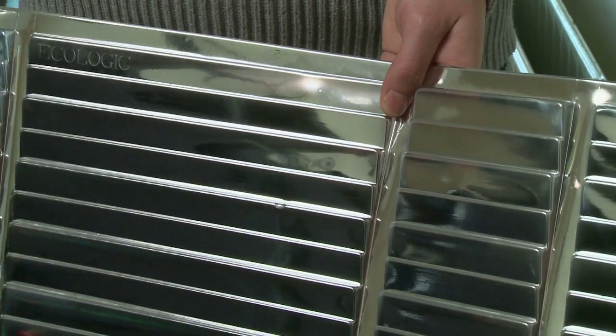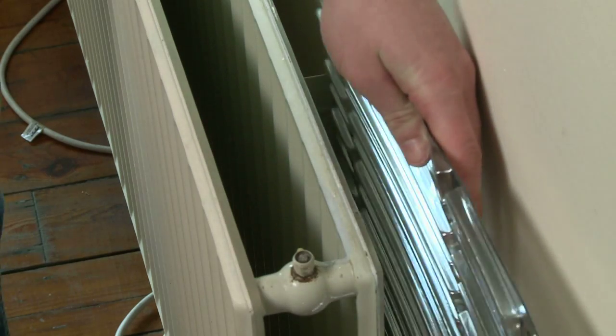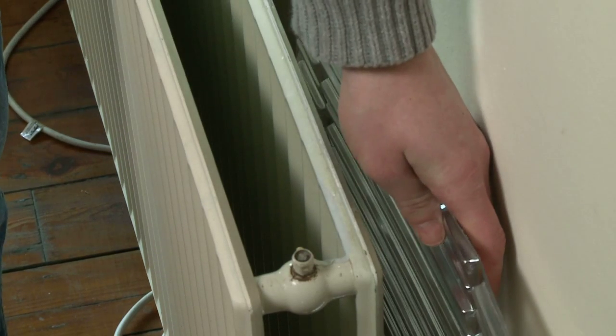Now roughly measure the panels and cut along the flat strips provided. You may find that the brackets get in the way, but just measure and cut so that the panels slip in between them.